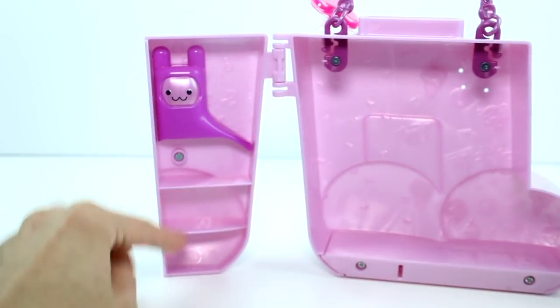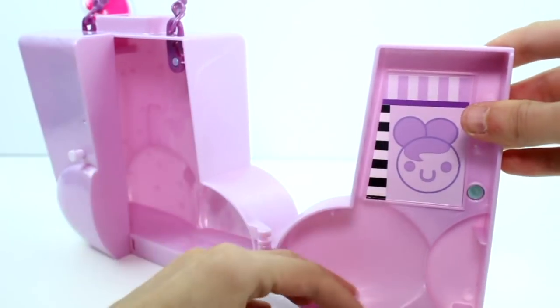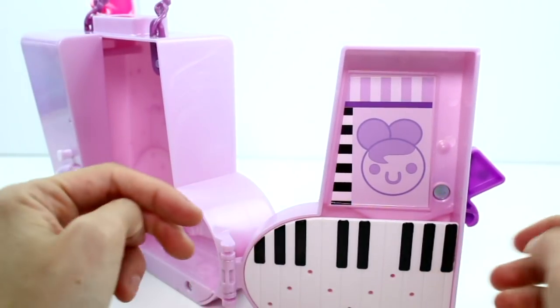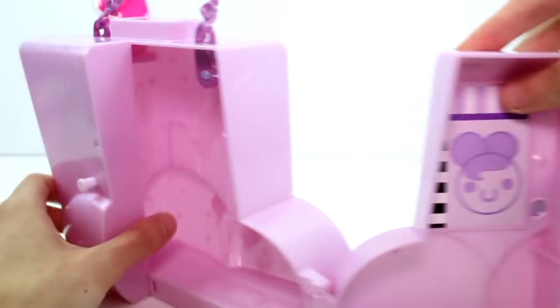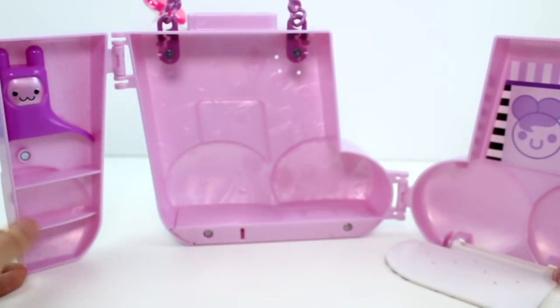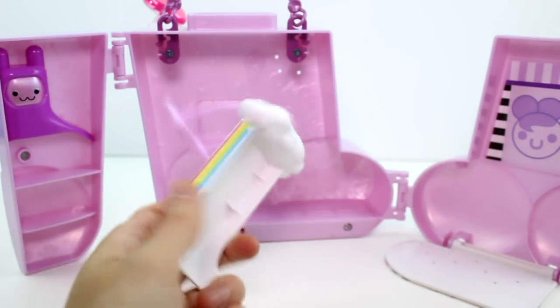And then you open it up like this. You have this big area, this area with shelves, and then over here this piece that you can have up or down. I do like the piano — that's super fun. And then we get this treadmill piece.